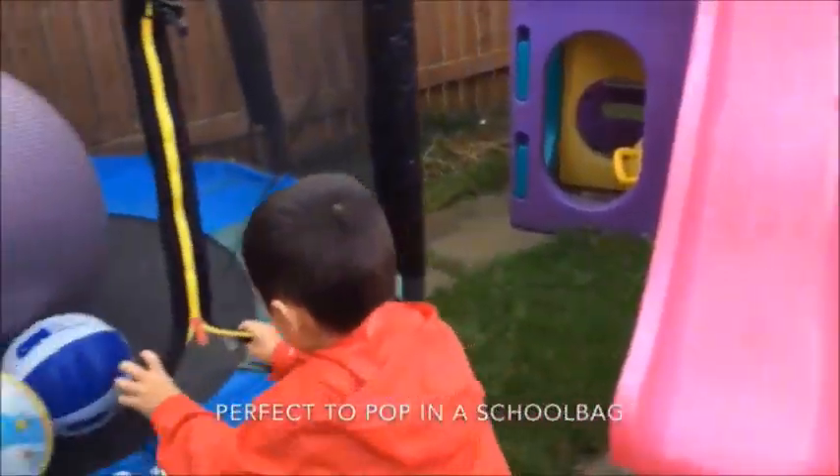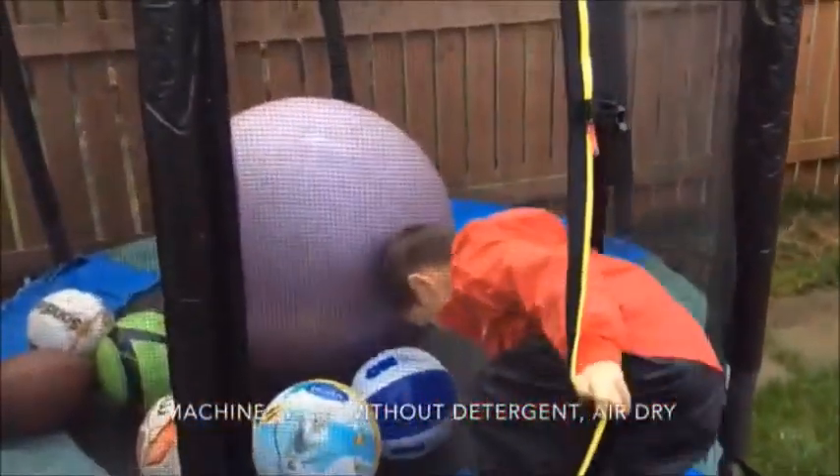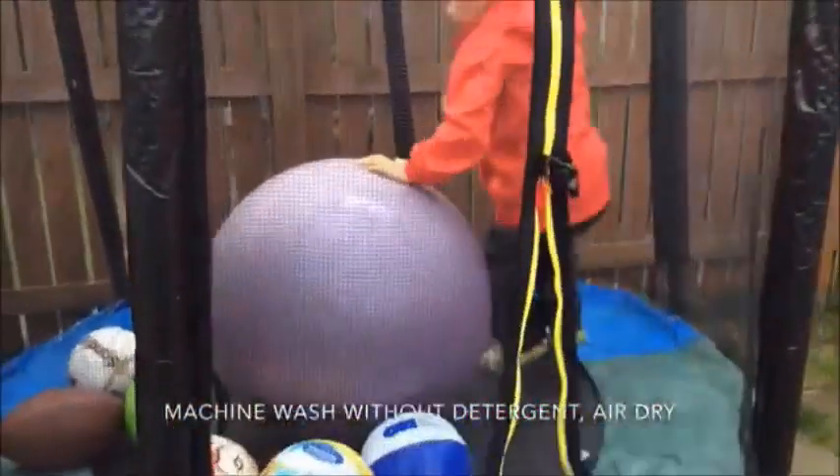When you are finished playing, just hang your suit up to dry. If it gets very mucky you can put it in the washing machine — just put it on a quick wash with no detergent.